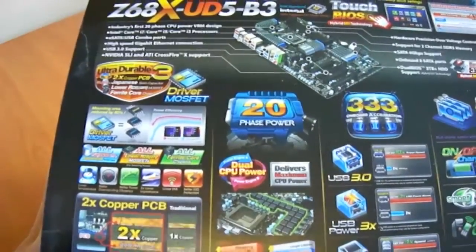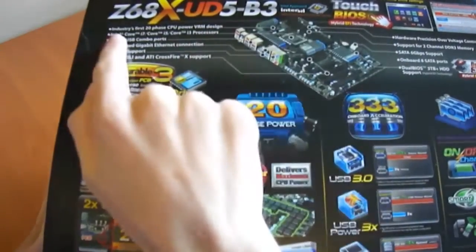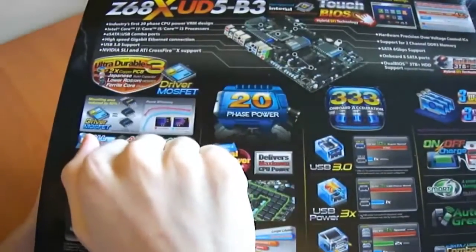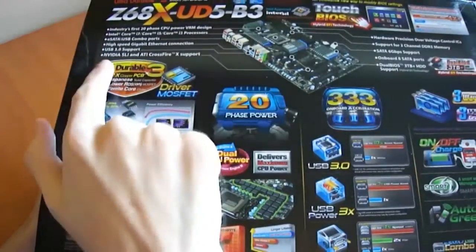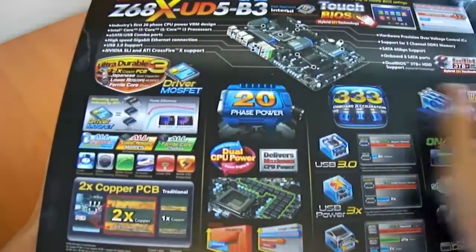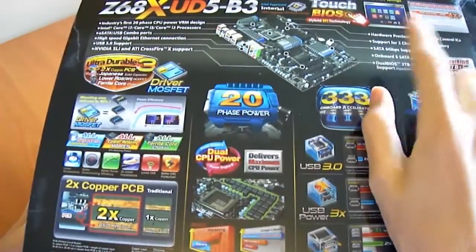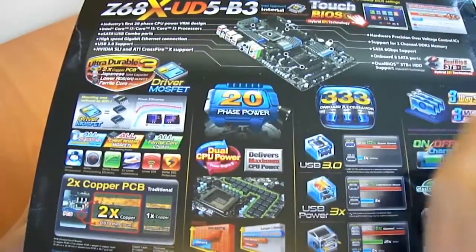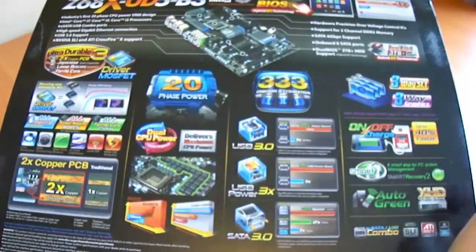There's a diagram showing what a Gigabyte board looks like with twice the amount of copper. We can see the industry-leading 20-phase CPU VRM design, support for Intel Core i7, i5, and i3 processors — though if you're using an i3 with a motherboard like this you should probably reconsider your setup. The back panel features eSATA/USB combo ports, high-speed gigabit ethernet, USB 3 support, NVIDIA SLI and ATI Crossfire support, hardware protection over-voltage controls, and they mention support for AMD 6000 series and up video cards, though they're not talking about ATI in any specific way, which is a bit strange.